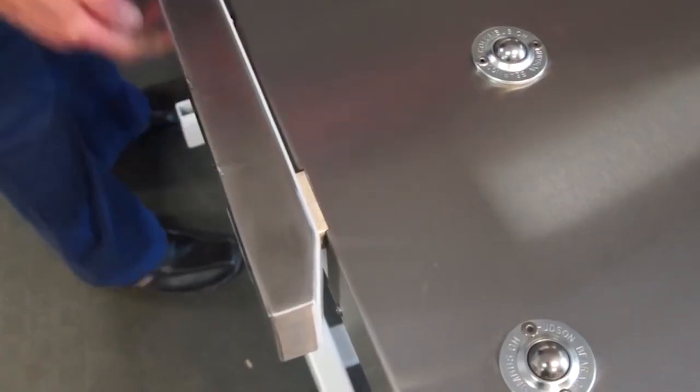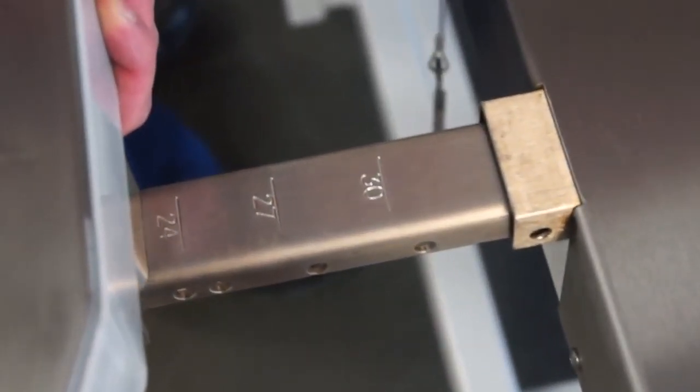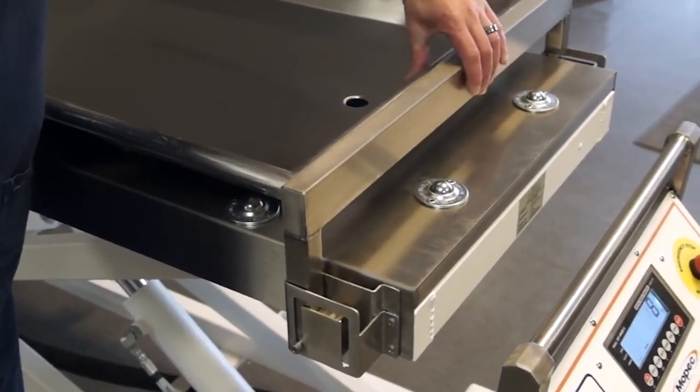The sliding adjustable side rails are easily secured with the locking pin to accommodate various tray sizes ranging from 23 inches to 32 inches. Lift tops can also conform to various lengths using the slide and lock mechanism.